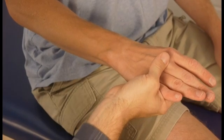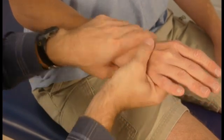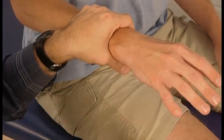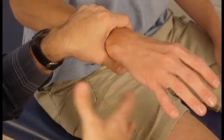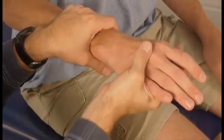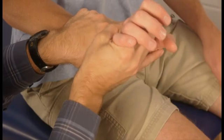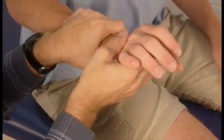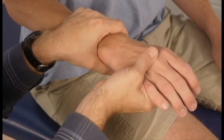The fourth type of end feel is an empty end feel. That happens when your patient or client never lets you get to the second tissue stop because it's too painful — they'll stop you or cry out in pain. You actually never get there because the patient is guarding or it's too painful for them. That's called an empty end feel.